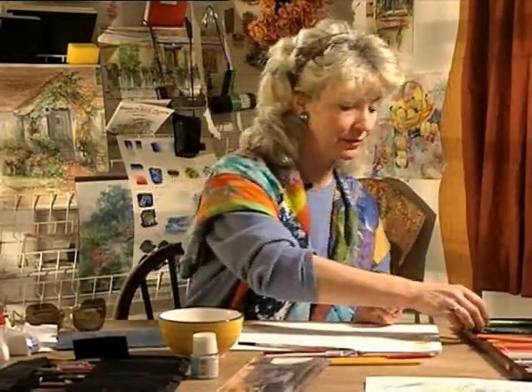For our first project we're going to go outside and I'm going to show you how to use one coloured pencil and to get some real good tones into your sketches.